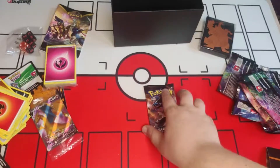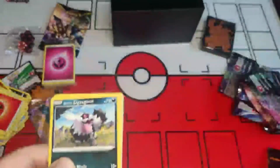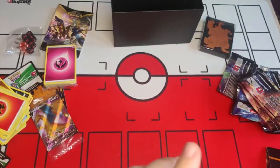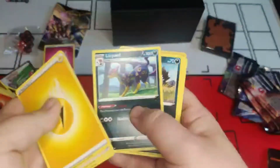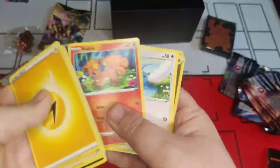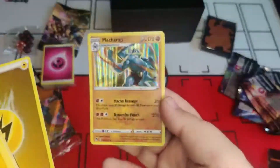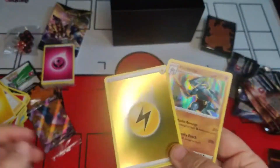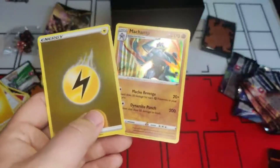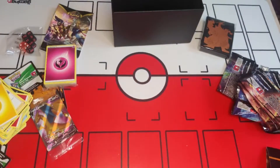Last one guys — what's going to be in this one? Come on! Code card out, one, two, three, four. Energy, Team Yell Grunt, Pelipper, Light Bard, Eelektrik, Zigzagoon, Rolycoly, Trubbish, Full Heal, Swablu — oh nice, shiny Energy! I like it, and a Machamp — that'll go nicely in my fighting deck. Lovely couple of cards there!